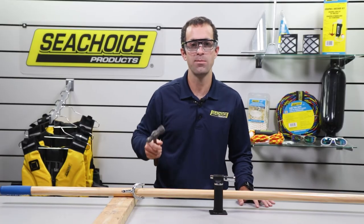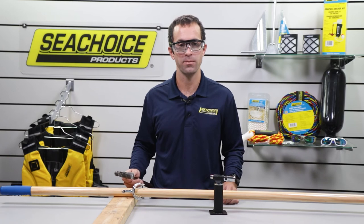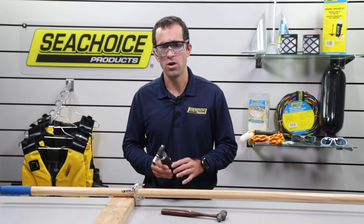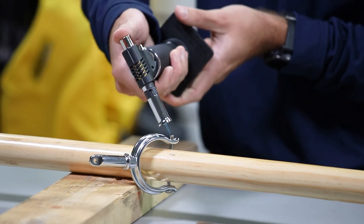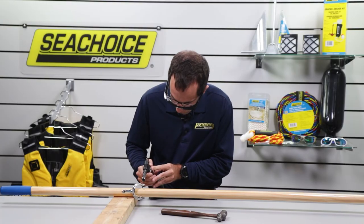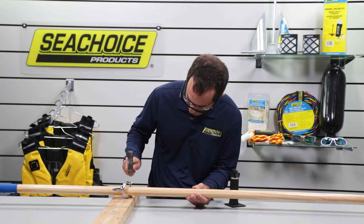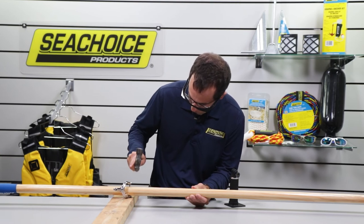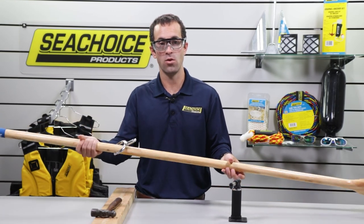We'll take our hammer and firmly tap on the exposed end of the pin until we've deformed it into a kind of mushroom head. This will ensure the pin will remain in place and won't fall out while rowing. Before hammering, we find it helps to heat the tip of the pin with a butane torch. This will make the metal more soft. I have one of our torches here, so I'll ignite it and heat the tip for several seconds. The pin is secured at both sides of the horn and won't fall out.